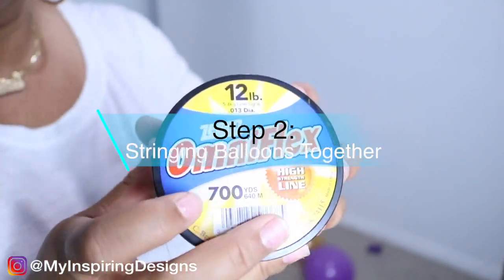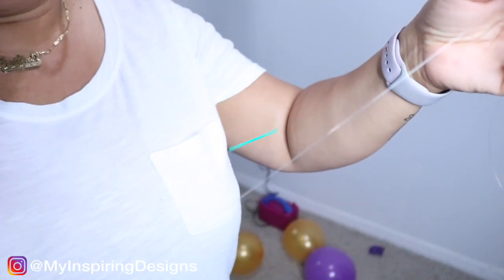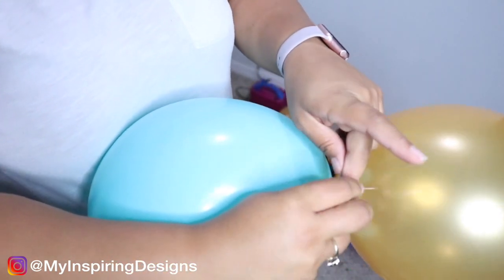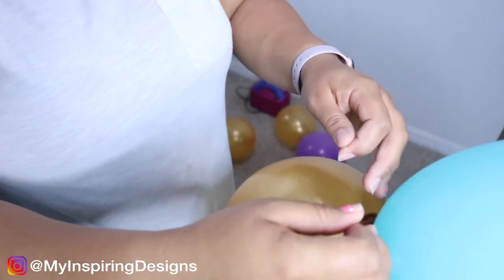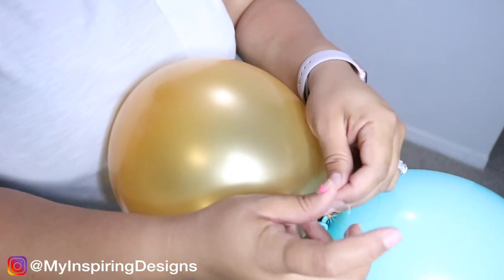Step two is stringing the balloons together. I use a fishing line that's about 700 yards — I bought it from Walmart and it's clear so you won't be able to see it. You want to make sure that you do a double or triple knot on the first balloon, because that's usually the one you have to tie until you're finished, and then you're going to add the balloons on top of that.